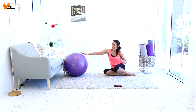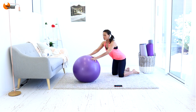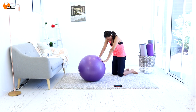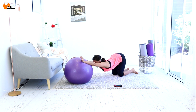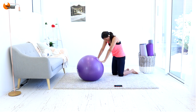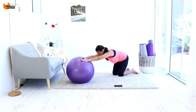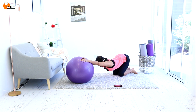Nice work. We're just going to do a couple of cat-cows with the ball, because whenever you do those prone positions lying on your tummy, you definitely feel that in your back. So roll it up and back down — roll it up and down. One more time, all the way up and down.